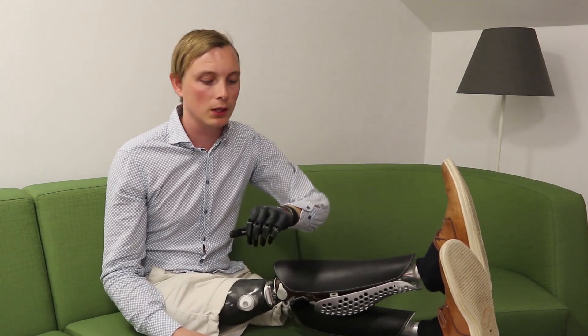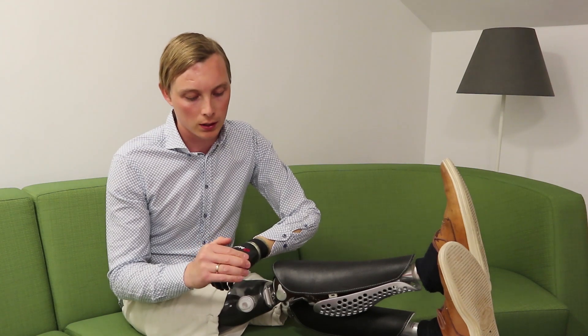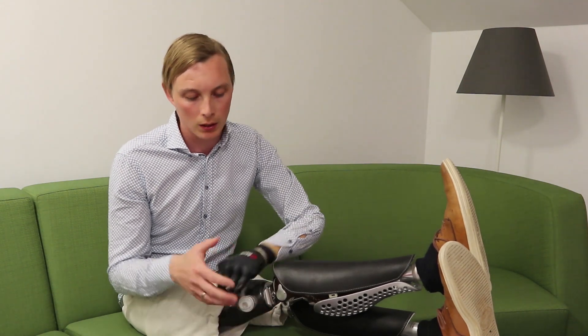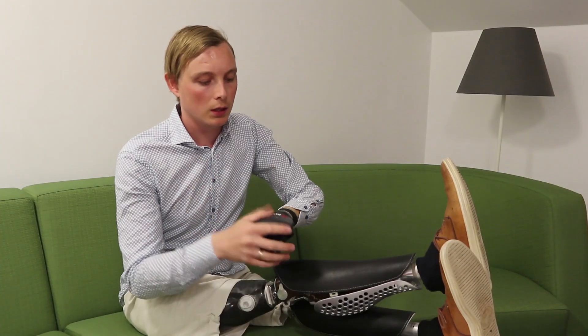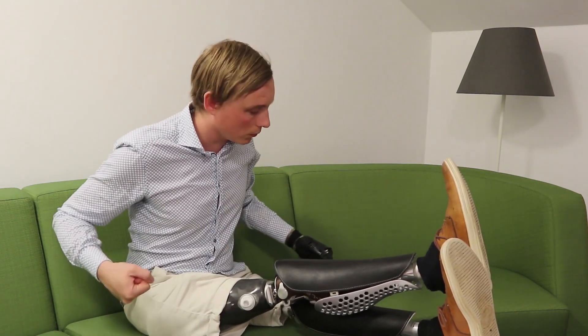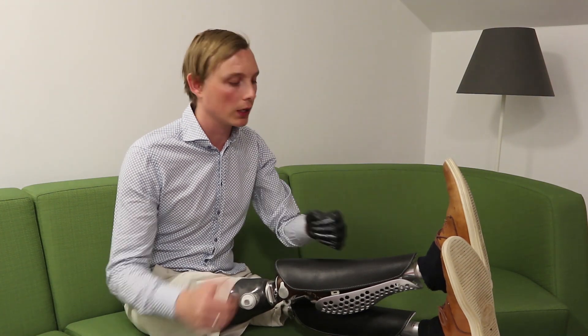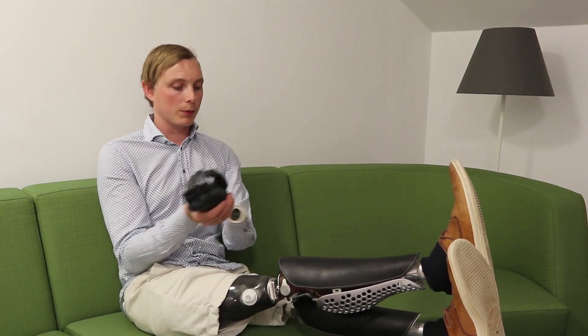I also have an extra cover on the hand made by my prosthetist, specially made for me. Otherwise you can see I have these steel knuckles, and if I'm using the power grip on a wooden floor or a wall, I always make a mark with them. So this cover is just for protection of the environment.